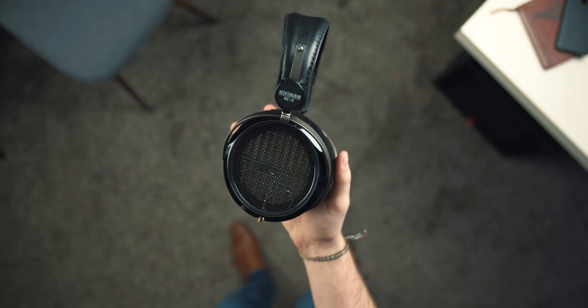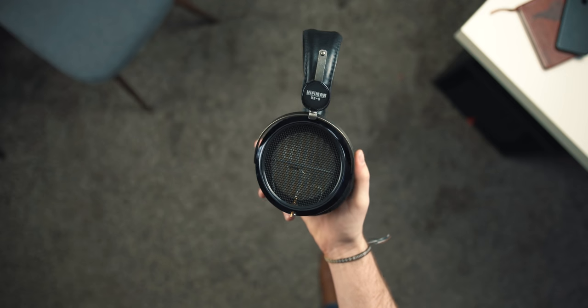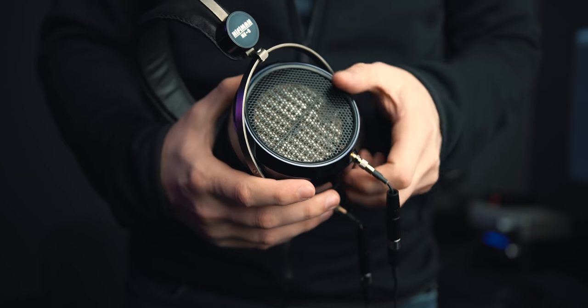I have some caveats on whether it's a good buy. If you want that sound signature but don't want to pay nearly $1,300 new, the HE4XX is a great option — and in my opinion it's a little more comfortable too, because those pads aren't great. You can also drive the 4XX off of generally any good amplifier, which is a nice advantage.